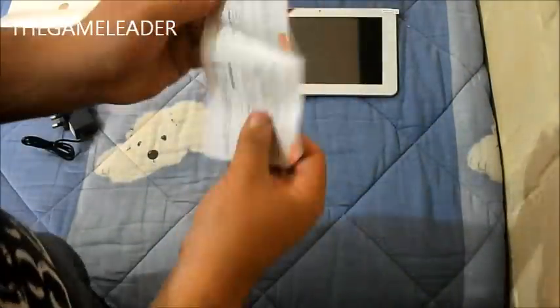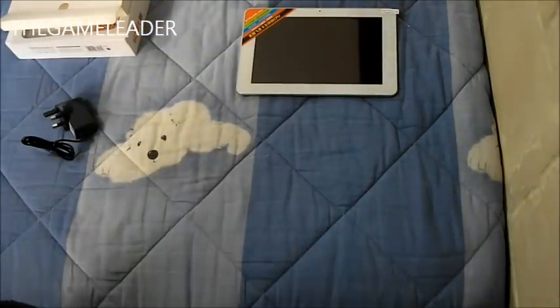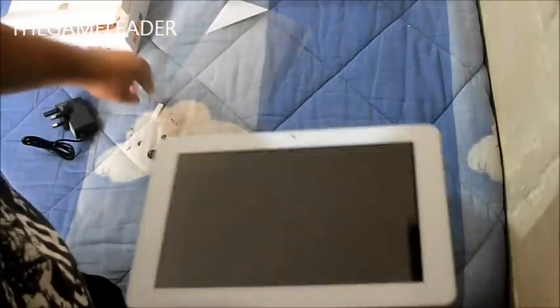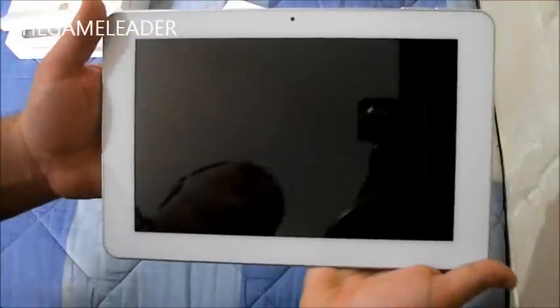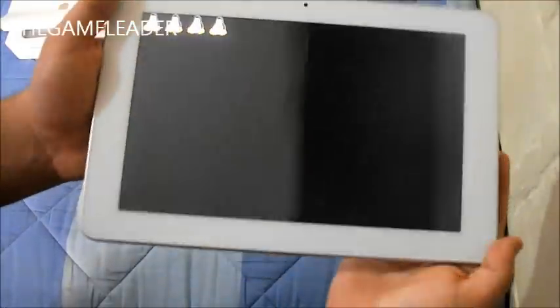And over here we have product warranty cards in Japanese. Let's take a look at the tablet itself. It says 'please peel off this mark' — the protector goes away. Let's power it on. It is really nice guys, I really recommend this tablet — it is super nice and super thin, and really good.